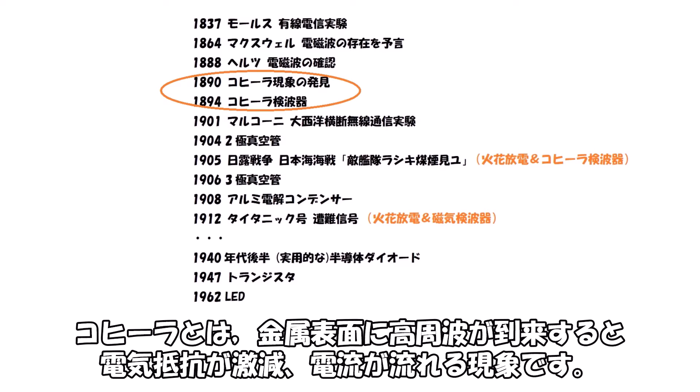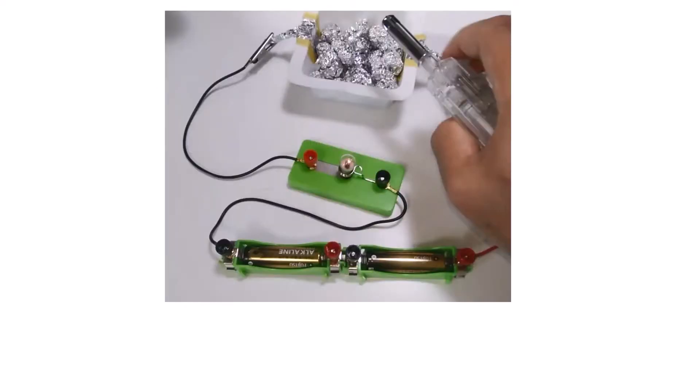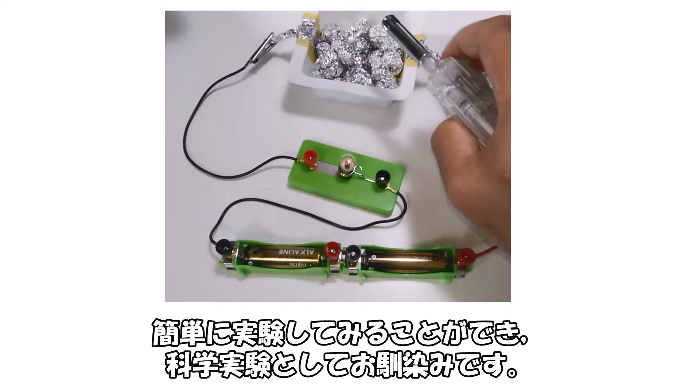コヒーラとは、金属表面に高周波が到来すると電気抵抗が激減し電流が流れる現象です。19世紀末から20世紀初頭、まだ真空管も半導体もなかった時代に無線通信機として利用されました。現在ではアルミ箔を丸めた給湯圧電素子を使ったライターで簡単に実験してみることができ、科学実験としておなじみです。